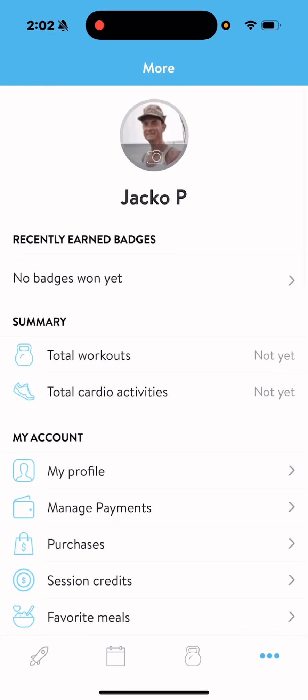From there, we can use all this data to make better decisions with your fitness moving forward. It's as easy as that.